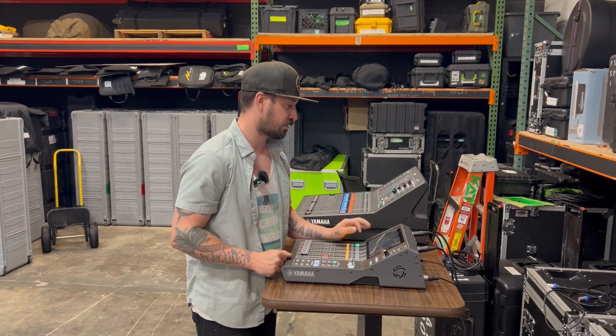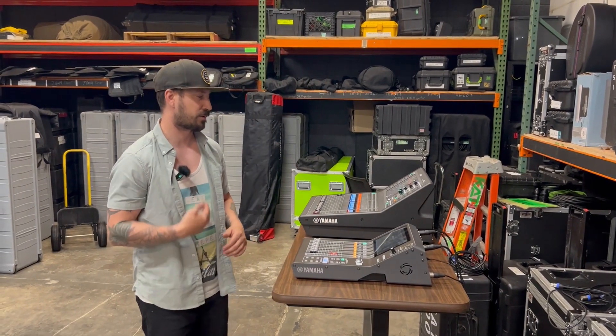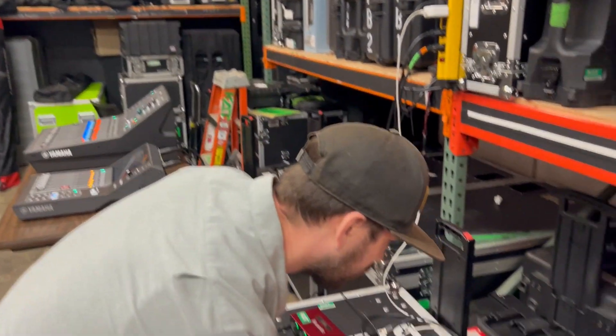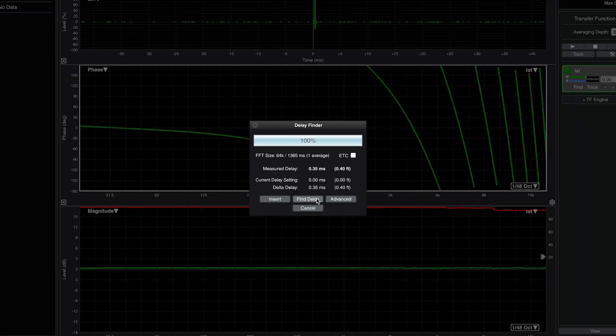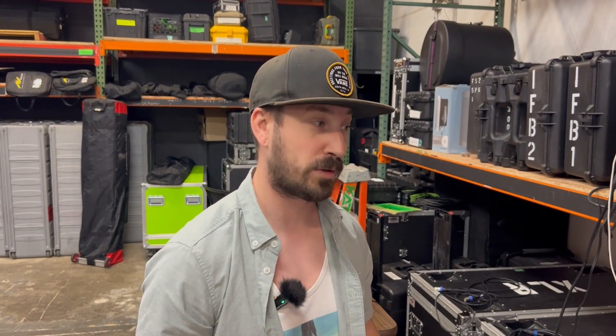Now I'm going to change my clock to 96k and measure it. In theory the latency should be less, right? Let's give that a try. Jumping back over to Smart and hitting Find Delay — 0.35 milliseconds. That's almost half of what it was at 48k, which makes sense. Really, really low latency.